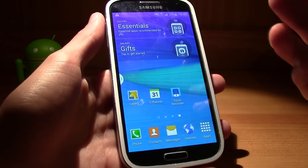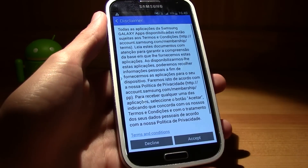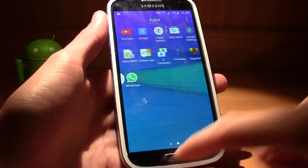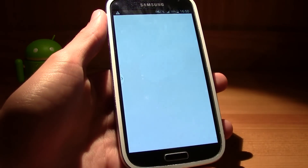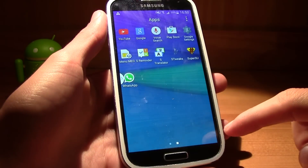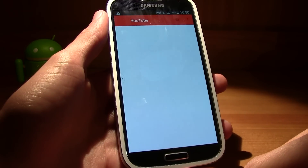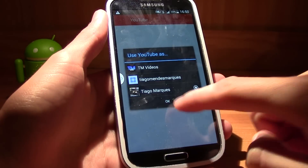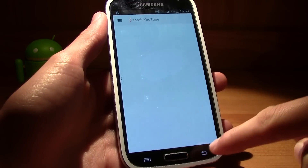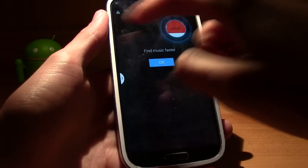You get all your Galaxy apps, and you also get the Google Play Store from the Lollipop update. YouTube is the same as the Lollipop version with material design, and you also get Google Search — pretty much everything from Lollipop's Google suite.